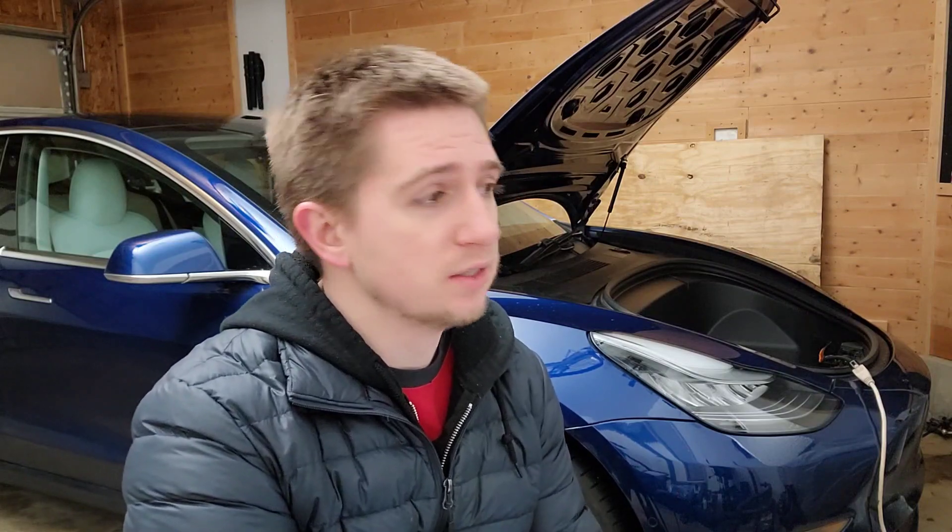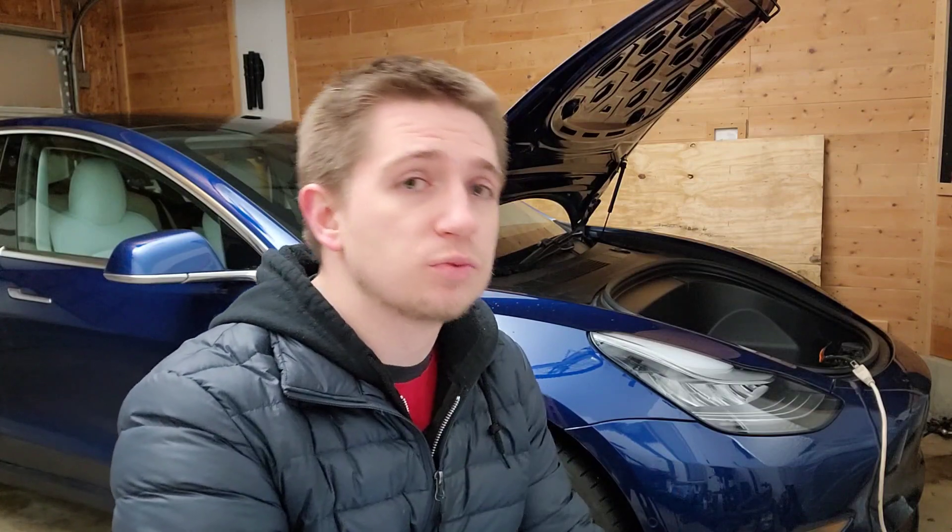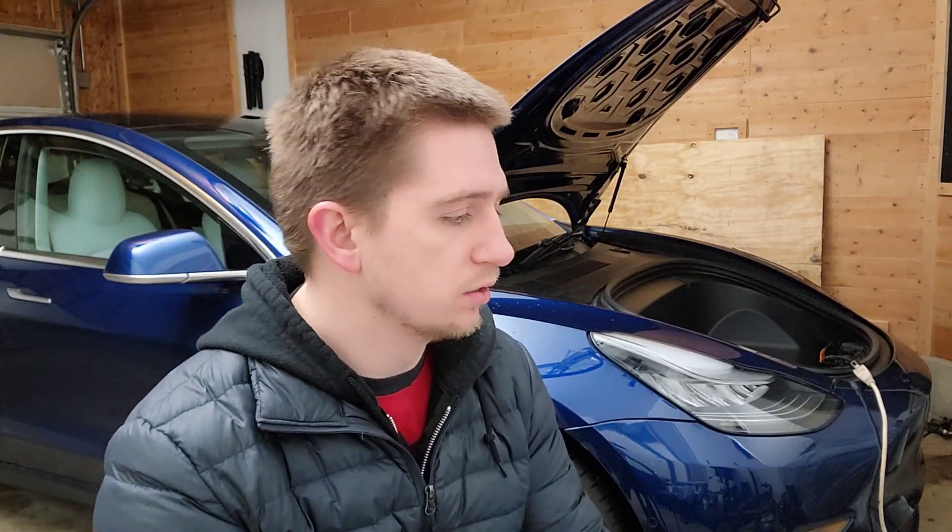I also realized improved performance, meaning I'm getting better regenerative braking. When it gets below 32 degrees Fahrenheit to almost zero, it will truly affect your regenerative braking. I do my best to slow down the car with regenerative braking to increase the lifespan of my brakes. Coming out of the house with a battery pack at 64 degrees, regenerative braking is pretty much all there, whereas when my garage was at 26 degrees, I had no regenerative braking and had to use my brakes.